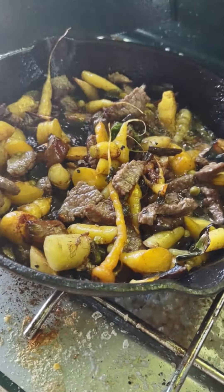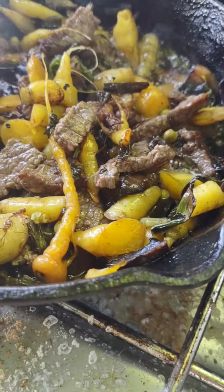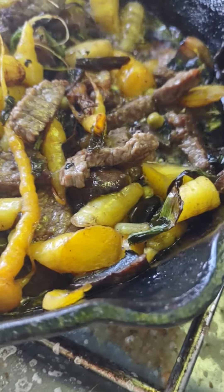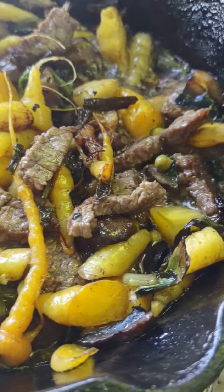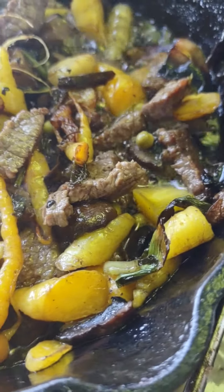Solar yellow carrots tonight, folks, sauteed with some green onion and scallions. Some portobello mushrooms and a little bit of some round steak here.